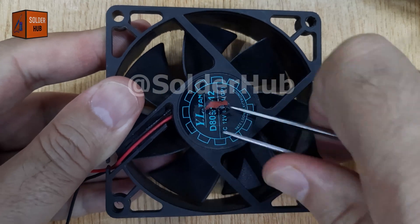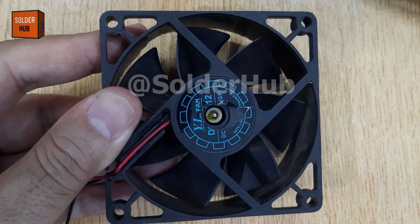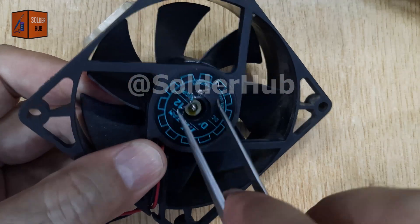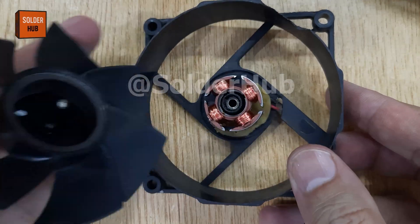First, carefully peel off the sticker at the back of the CPU fan. This sticker usually covers the main locking mechanism. Underneath it, you'll find a small retaining clip. Gently remove it and the fan blades will come off smoothly without much effort.